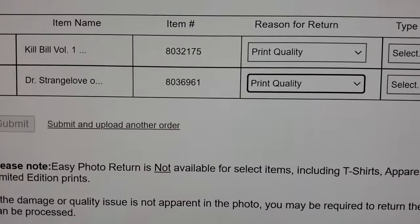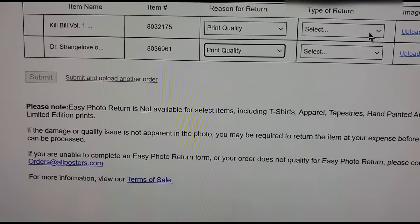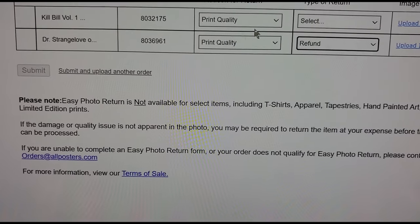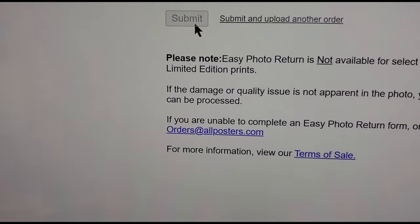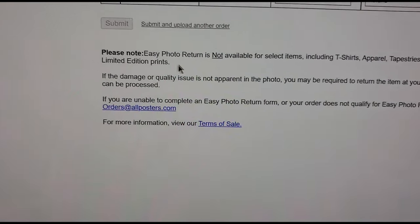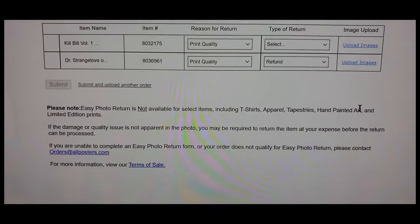So I tried to return them on their website. They've got a return page — print quality is bad, they're the wrong size — but there's no wrong size option. Your only choices are print quality, damage in transit, or frame quality. I can't upload images showing they're too short. And I can't submit the return at all — it says not available, listing t-shirts, apparel, tapestries, limited edition prints. None of that is what I got. I just got posters. So allposters.com doesn't take returns for posters.